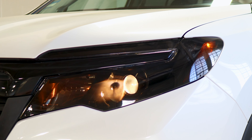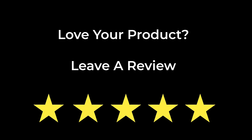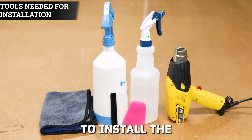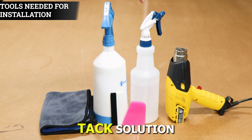The tint has PPF properties, which means it will protect the lenses from yellowing over time as well as protect it from any small scratches or road debris that may hit the lens. If you like the product, the link will be in the description below. With that being said, let's get started with the installation video.